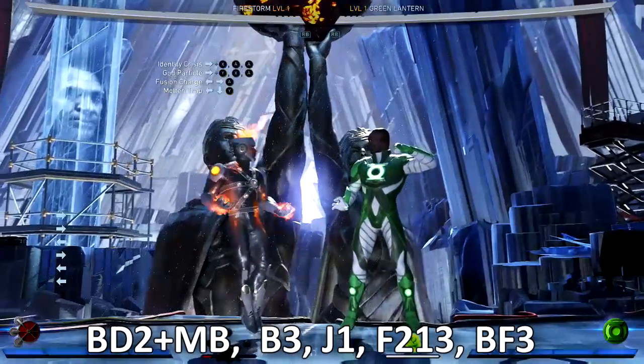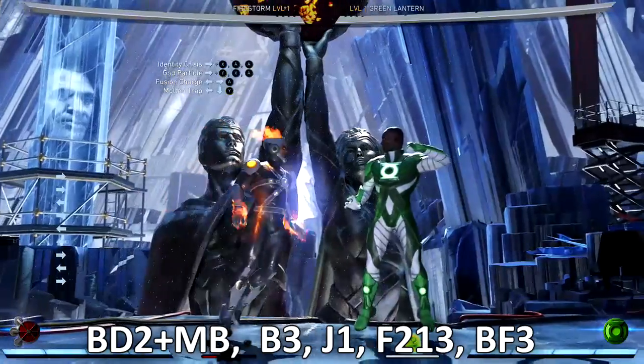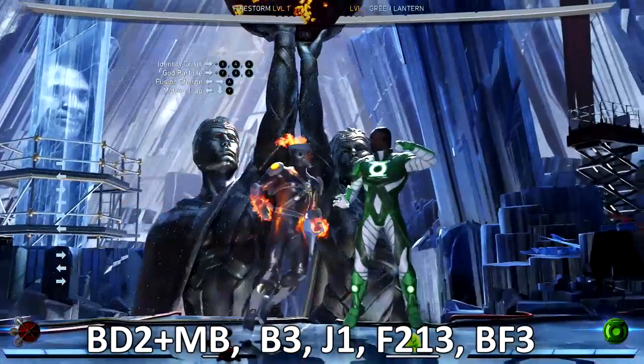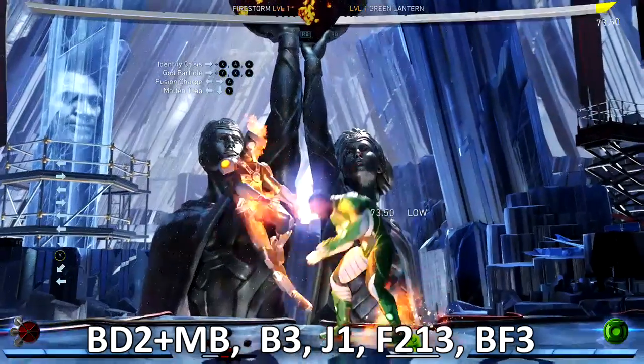It's very easy. I'm gonna try to do this combo while actually speaking — all my stuff is done live, so if I mess up please forgive me. What I want to do is start with the Molten Trap close, which is your back-1-2, hold back towards you, enhance it.